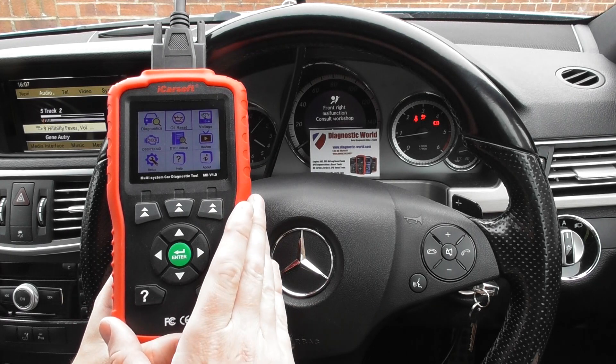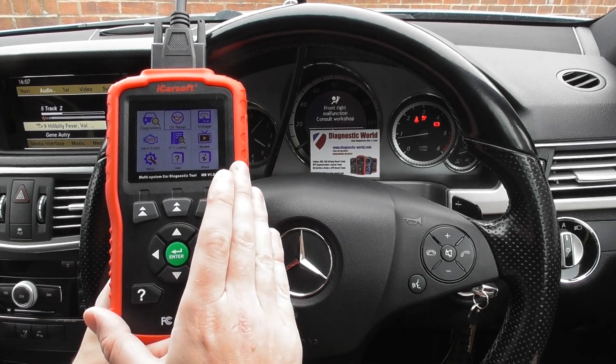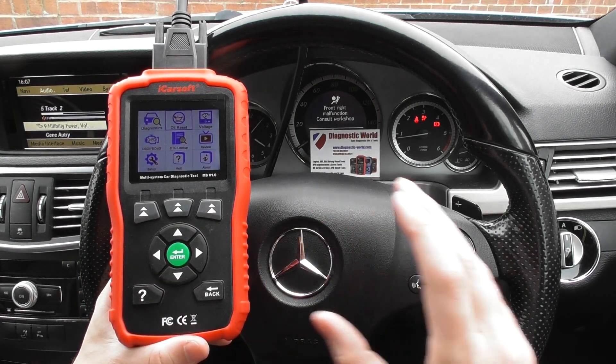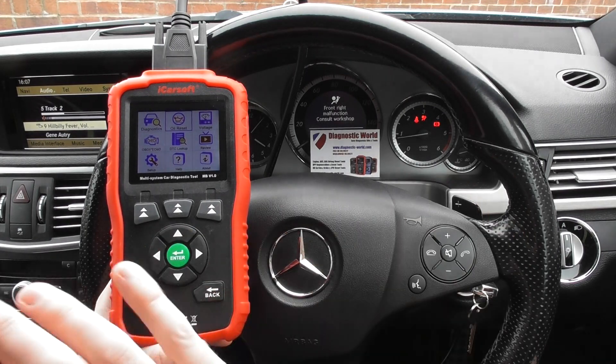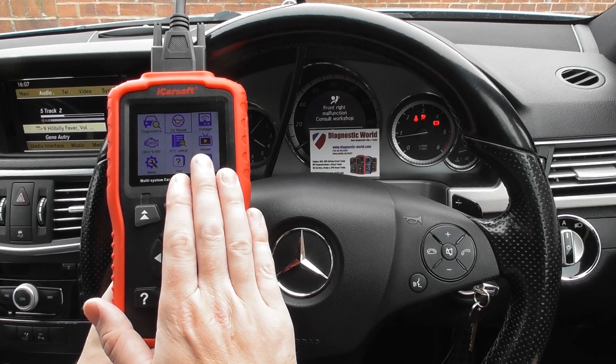This is the newer kit, this is the kit to go for. If you're considering either the i980 or the MB version 1.0, our advice is to go for this kit here because the i980 kit will soon be discontinued. It's still out and selling at the moment, but in future this is the one you'll need to use.